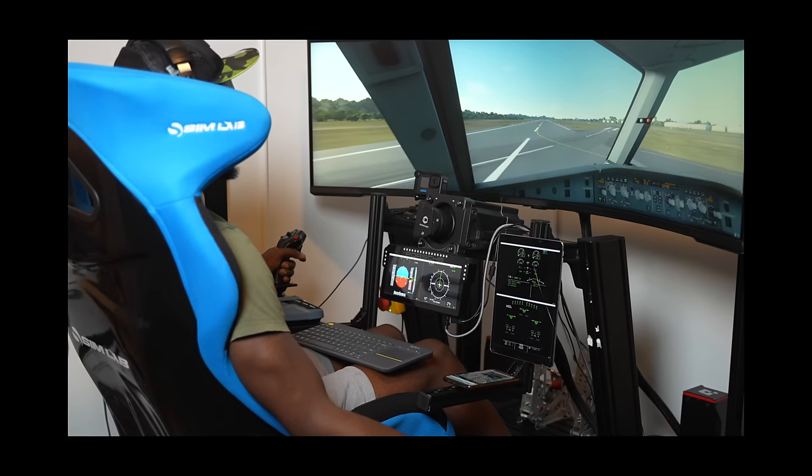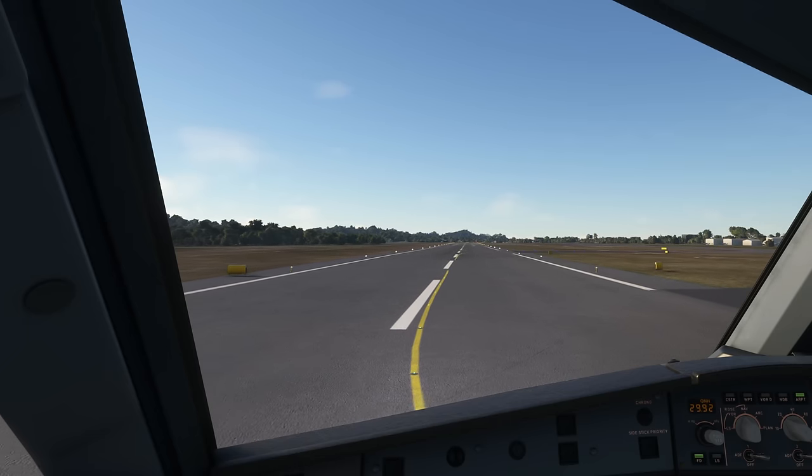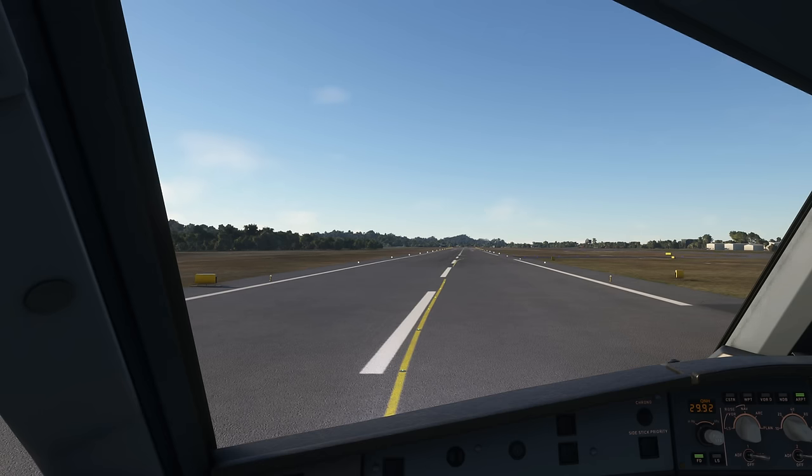That was just a quick flight to show off the setup. I've got so many more videos coming very soon — I'd love to know what you want to see. Leave your questions and suggestions in the comments below, subscribe, hit like, and we'll see you later. Cheers!